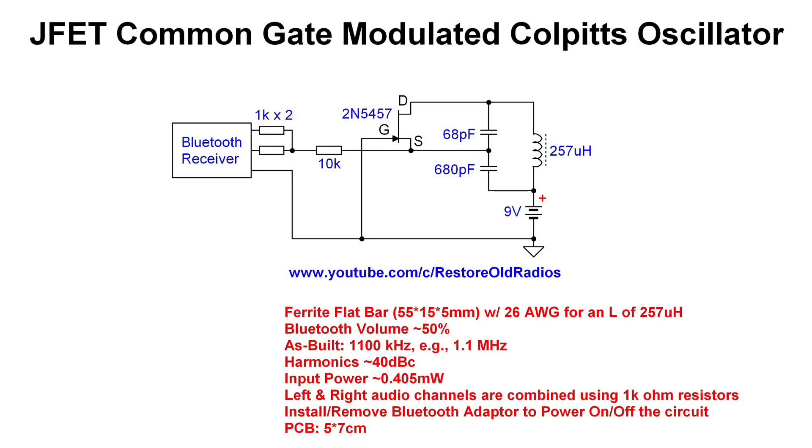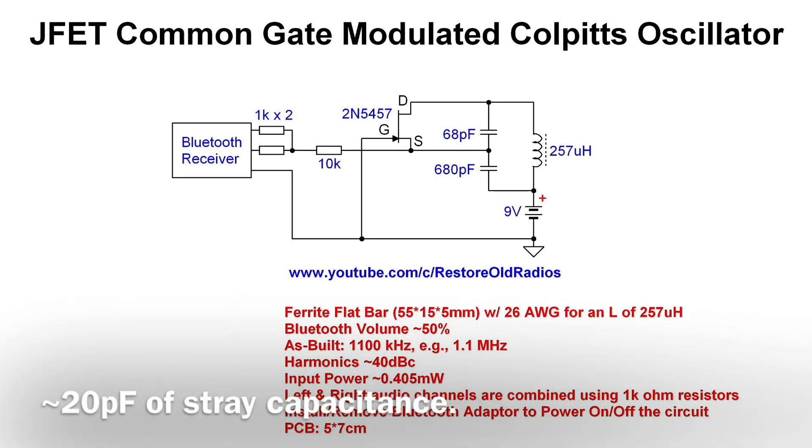And a quick look at the design — very straightforward and simple. Again, a common gate modulated Colpitts oscillator. A couple things to note: the ferrite flat bar that I use, I've just robbed one and rewound it to get the desired inductance. If you do the math, you'll find the inductance. The two capacitors — the 68 and 680 picofarad in series — actually put the frequency just north of my 1.1 megahertz, but stray capacitance brings that number down.